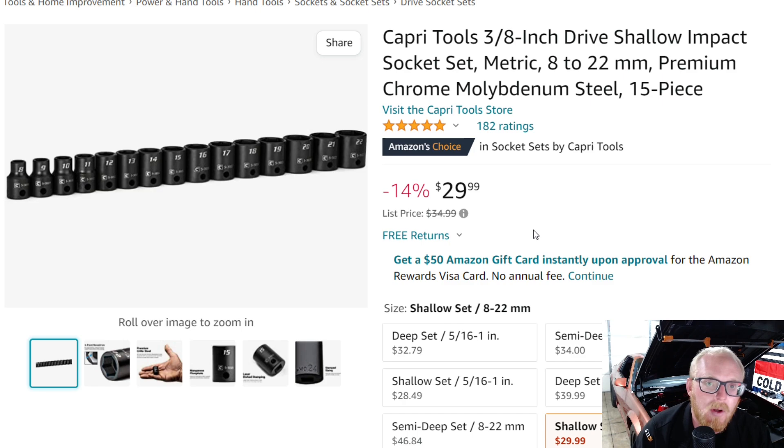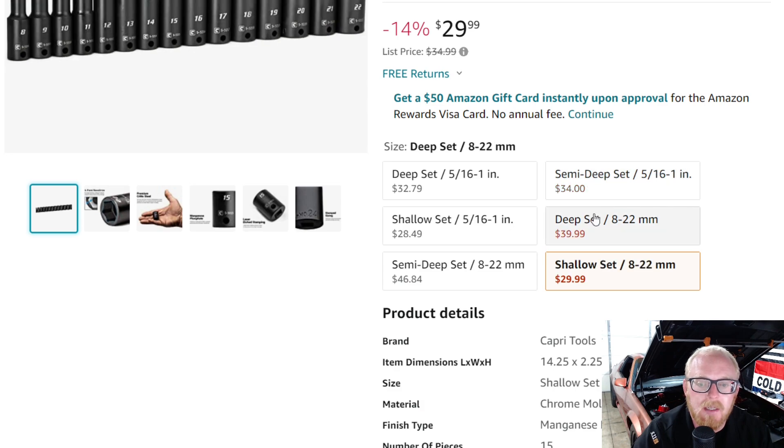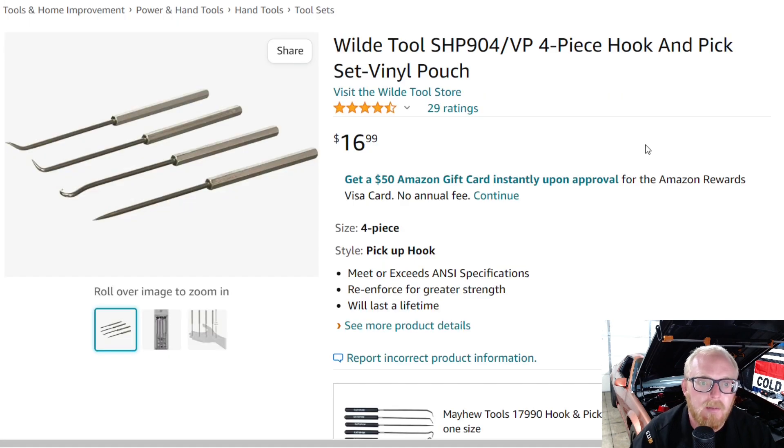You're getting chromoly here. Overall, I think it's a fantastic price for a small set. They also have their semi-deeps and deeps in both metric and SAE.